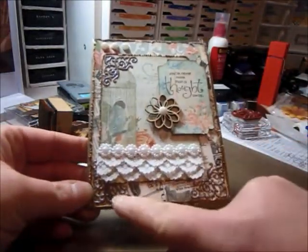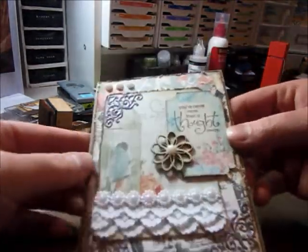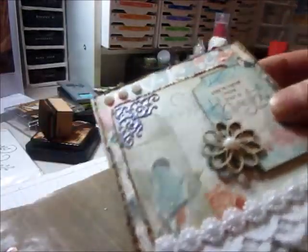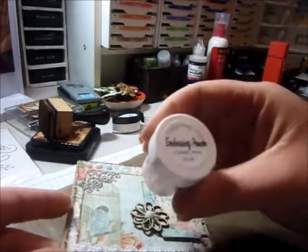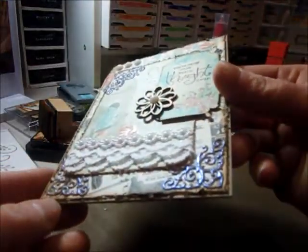The corner is a Lala Van Crafts corner die. And I actually Versa Marked it all and embossed it with Lindy's Stamp Gang — Cosmic Pink Blue. So I used that one. It has a really nice effect.